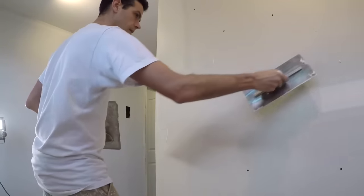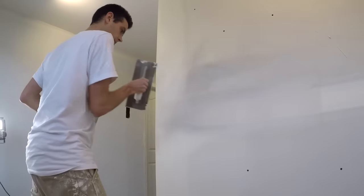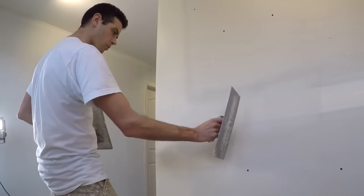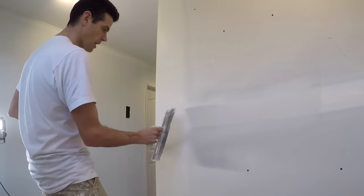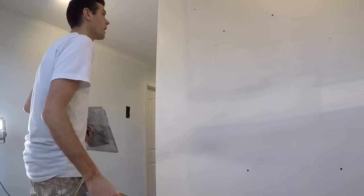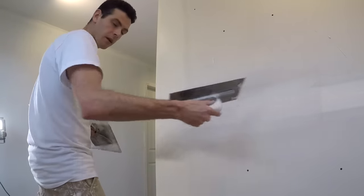I'm pretty happy with that — this just needs a little bit. The one problem here is that this was my second coat and that one was my first coat, so this would actually look a lot better if this had been first-coated first. But I was just in a rush to get you guys a corner bead video and not thinking about the rest of the job.